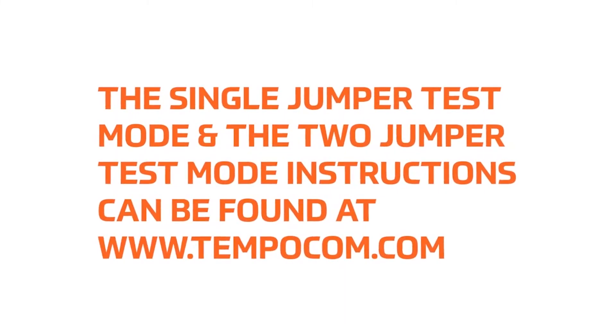The single jumper test mode and the two jumper test mode instructions can be found in the instruction manual at www.tempo.com.